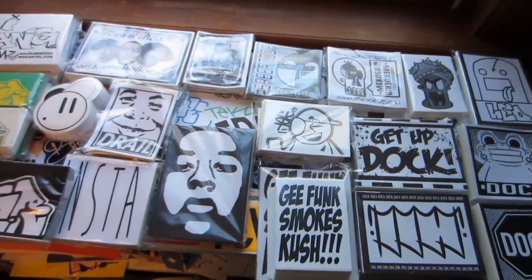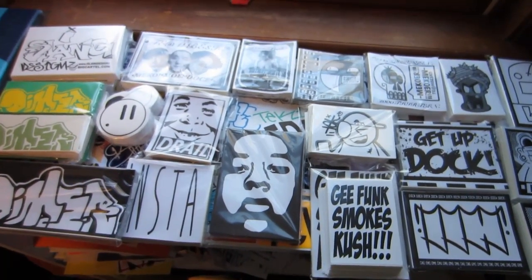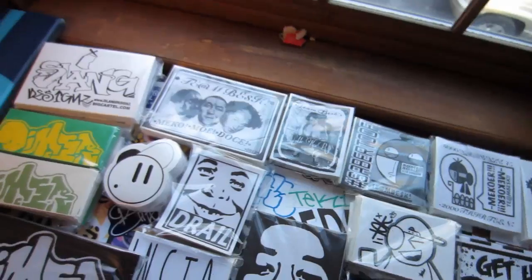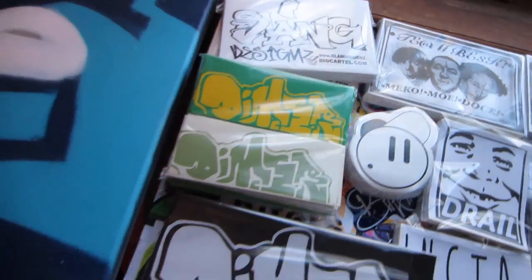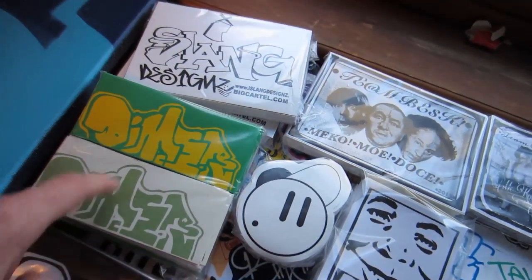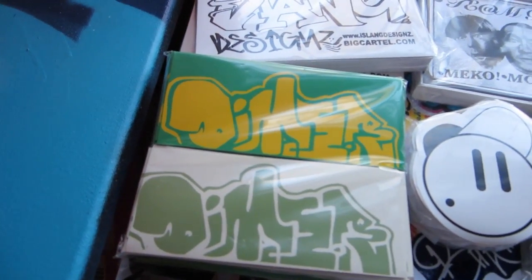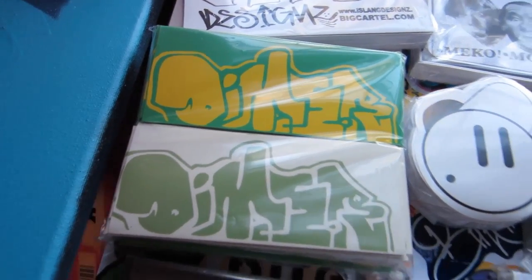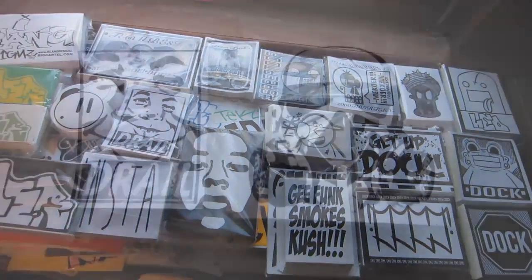I'll leave all these guys' info in the description. If you have an interest in getting some custom prints made, hit me up — got a bunch of new specials running and I really do a great job with everything. Definitely check out Dimmer, he's a really cool guy doing some big things in the UK. These prints are definitely my favorite this week — sick throw-up kind of middle style, not quite a throw-up but not quite a straight letter. That's really gonna do it for me, check out everybody's links in the description. Peace.